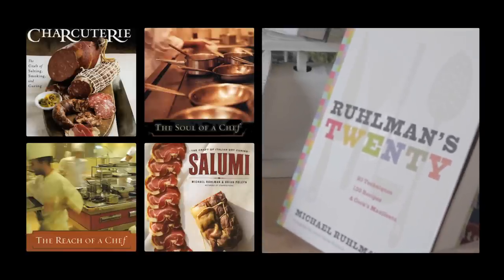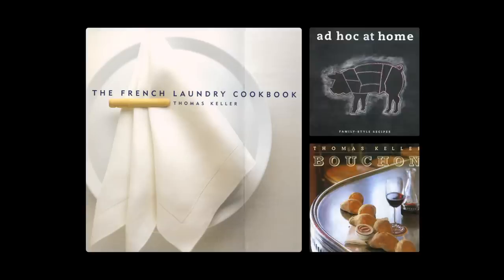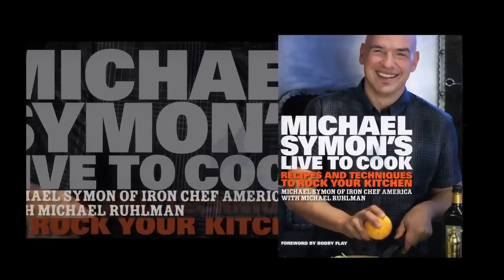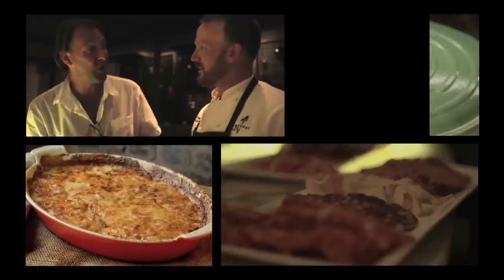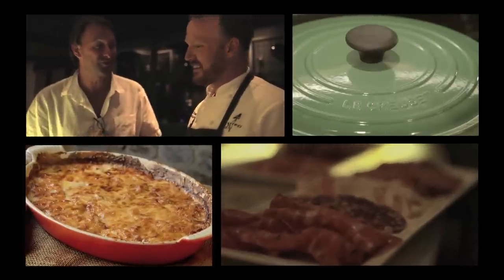I'm Michael Rollman. I write, I cook. I write about food and technique. I'm a regular judge on Iron Chef America. And yes, I am friends with that lunatic Bourdain. I believe that the world is a better place when we cook for our friends and our family. We cook with Le Creuset, and we always will.